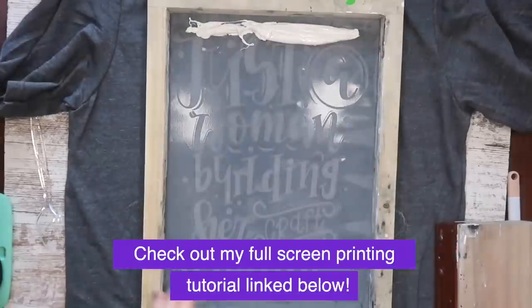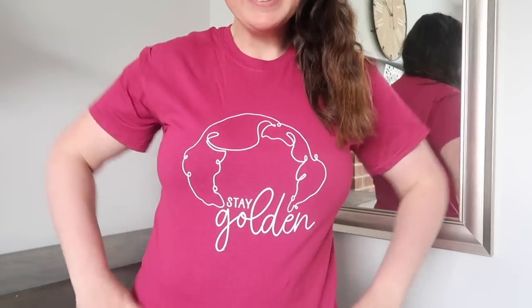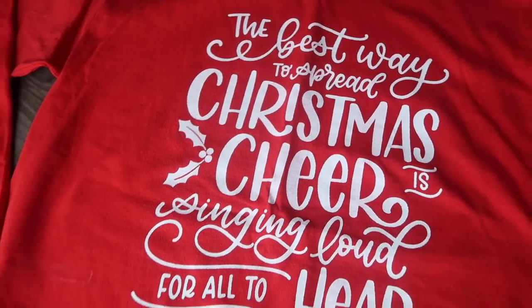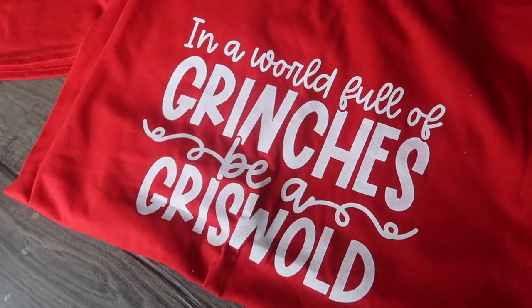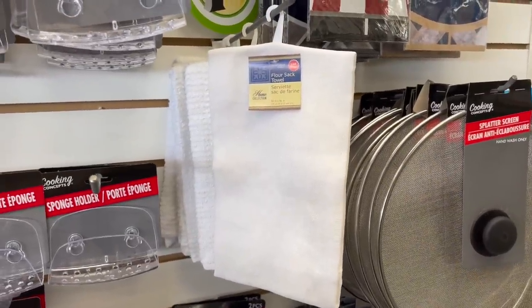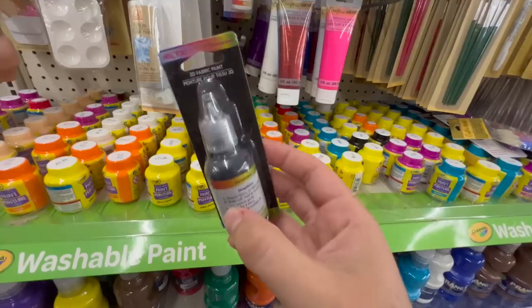What I love about screen printing is it lasts so much longer than heat transfer vinyl — I've washed these a ton of times and it is not chipping or peeling, which is great. Now, if you don't have a vinyl cutter or you want a simpler process, I've got you. Grab one of those flower sack towels, one of these stencils that are new, and some fabric paint. Lay out your towel, place your stencil where you want it, and then use some painter's tape to hook it down so it won't move while you are adding the paint.